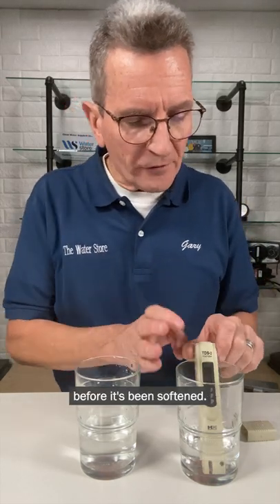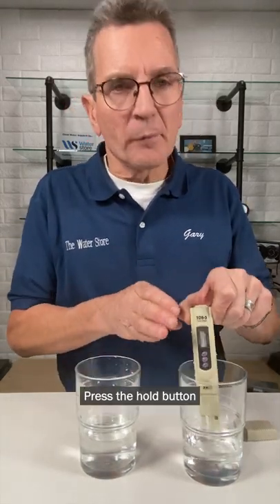This is the raw water that comes in — it's the hard water before it's been softened. Press the hold button and we're getting 338 parts per million.